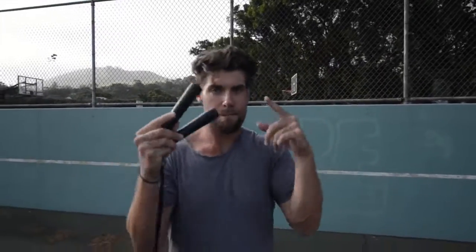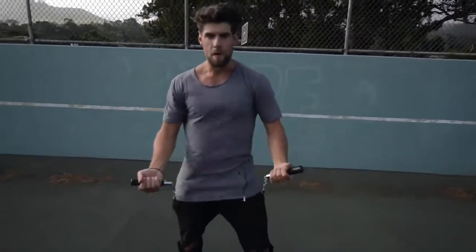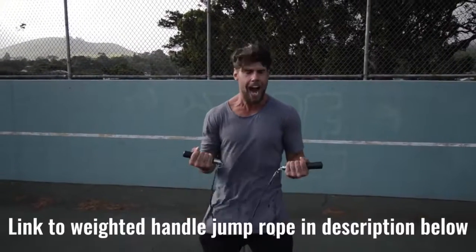Number two: we want you using a weighted handle jump rope. If you use a regular speed rope, maybe you could do cooler tricks, but you're not burning as much body fat, because that extra resistance that the weighted handle rope provides helps you burn more calories.